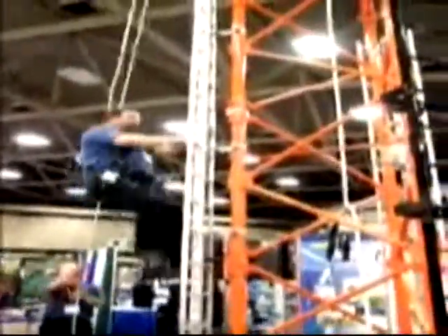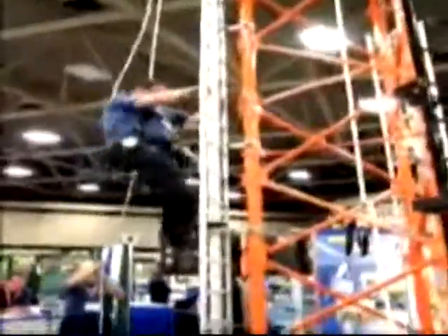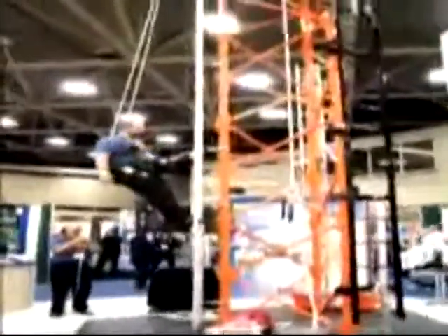As he gets to a certain point, if he had some work to do and he needed hands free, all he has to do is lock it up, then lean back into it and he's ready to work.